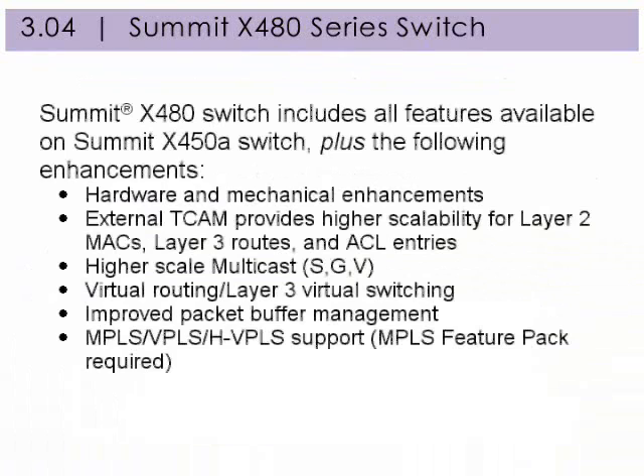These are the enhancements from a Summit X450A switch to a Summit X480 switch, displayed here in detail.